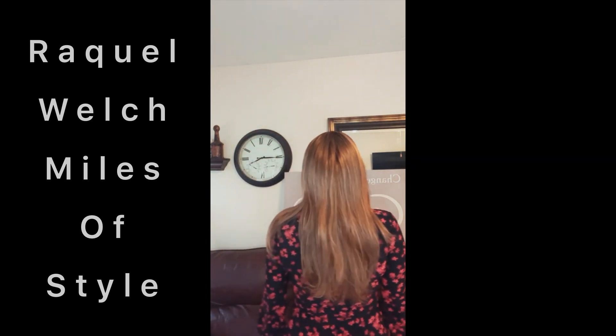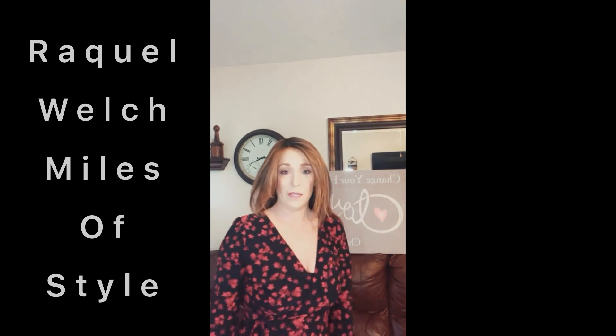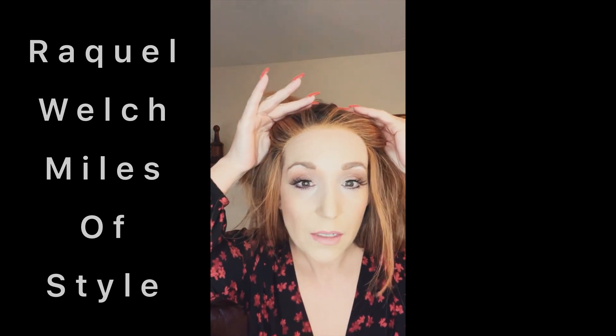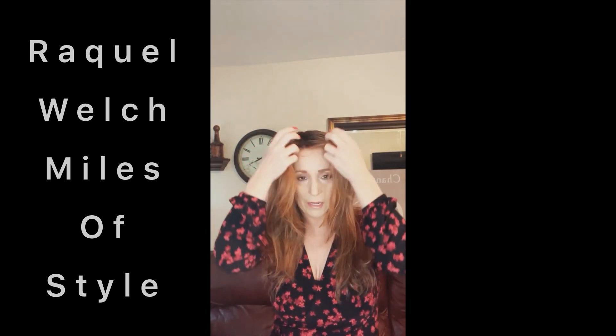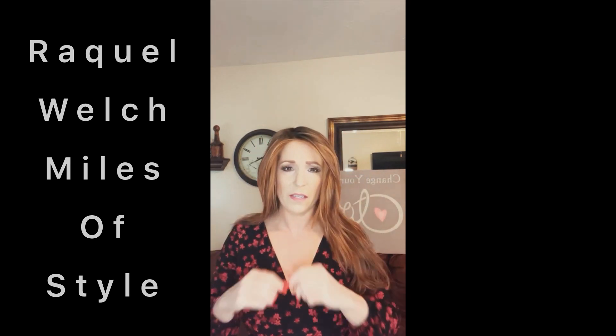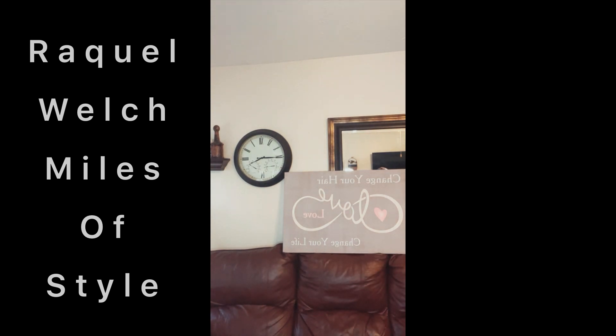Let's check out the back. The back is beautiful. Let's talk about the lace — undetectable. Raquel Welch is amazing with that anyway. I like big hair, so I used to fluff these up. But this is beautiful. So this is Spice. And now I'm going to show you the hair that I actually got married in, which is also Miles of Style.